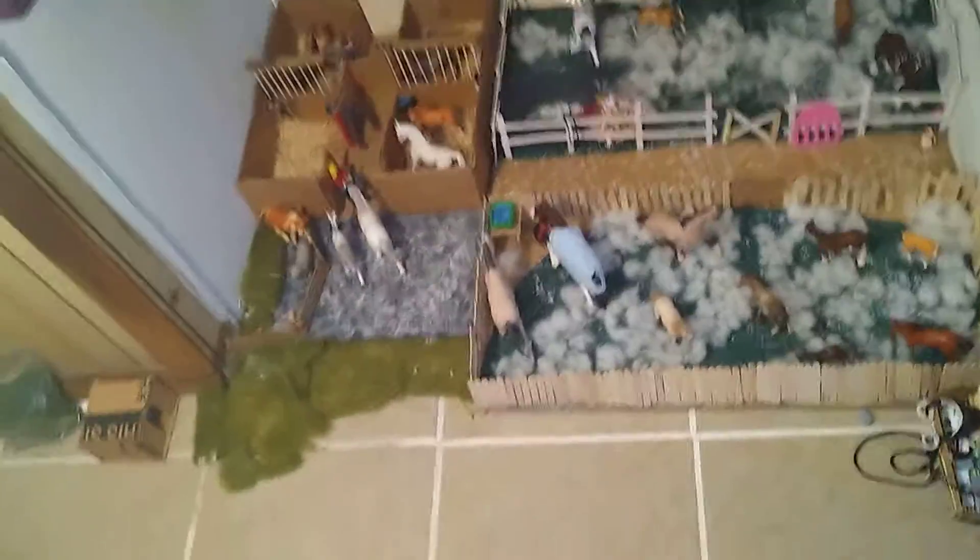Hey guys, welcome back to my channel. So today, as you see, I moved my barn. It used to be right there, and I got a whole setup right here. And it's right under my closet. So I have a few things to show you today.